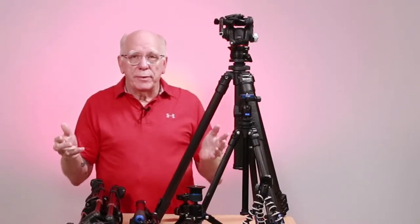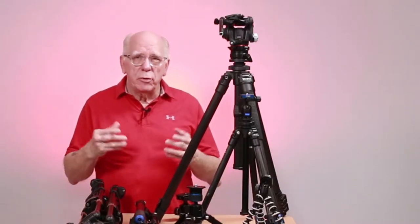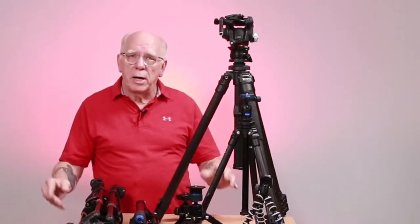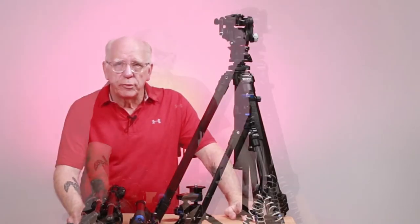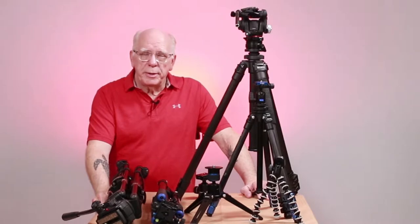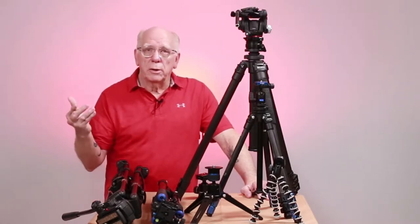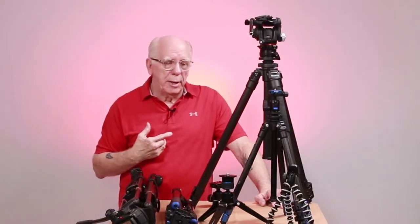Many of you out there probably run into the same thing. One of the things we try to do is give you some information before you go spending thousands or hundreds of dollars developing your stable of tripods. We all enjoy watching other folks, other creators and such. But when it comes down to making the decision, it's all about the dollar and the timing.